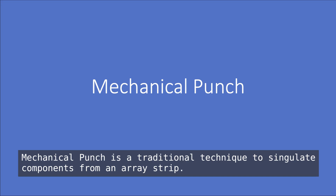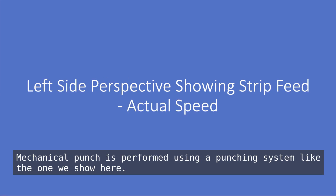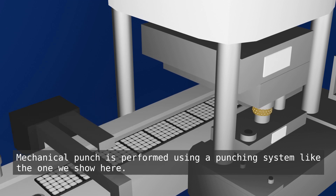Mechanical punch is a traditional technique to singulate components from an array strip. Mechanical punch is performed using a punching system like the one we show here.